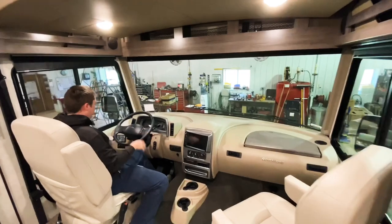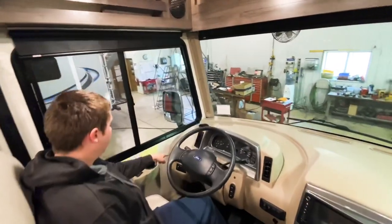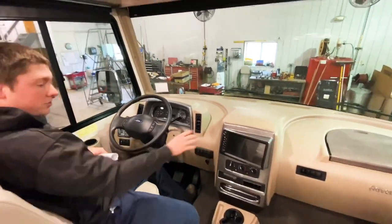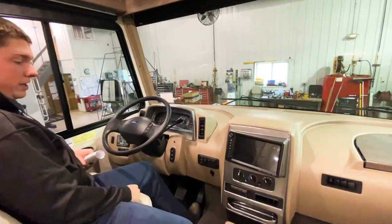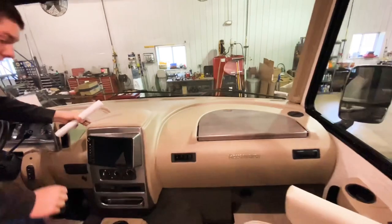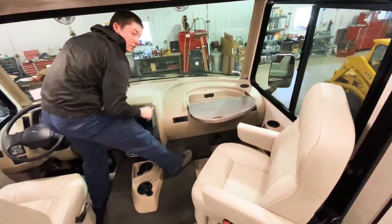Up front here in the cab area, the controls for my hydraulic leveling are right over here on my left-hand side. In the center console we have a 10 inch screen for our radio. And right in front of the passenger seat we have a work desk with 12 volt power points underneath.